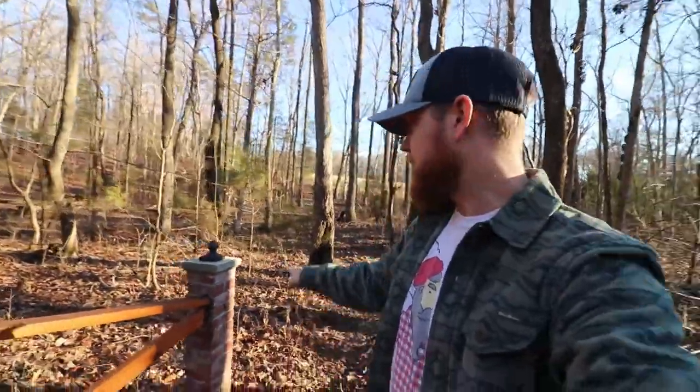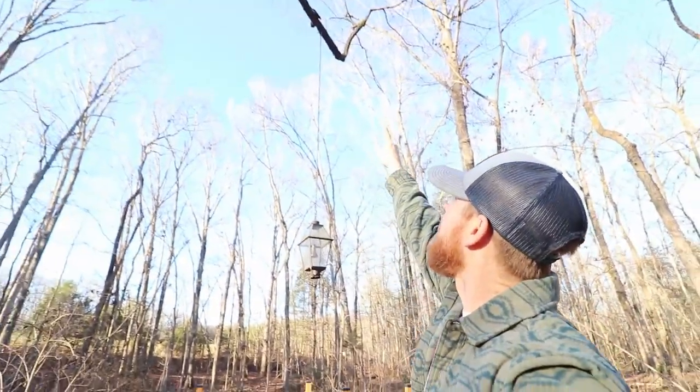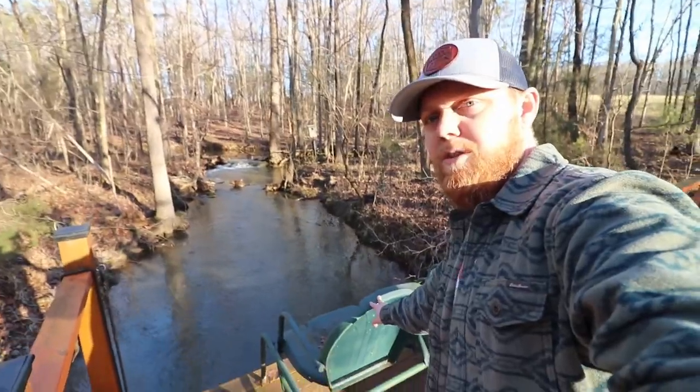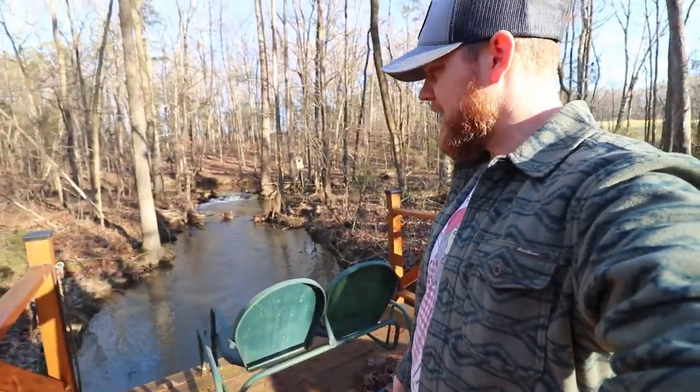He's got some brick columns on either end that give it a nice decorative look. He's got a hanging light in the middle that hangs from a branch with a solar panel to supply the bulb. He's got a sitting platform with a swinging bench on it so that he and his wife can sit and enjoy the creek. It's just a really cool build, and I just wanted to show you guys because I love stuff like this. Plus, I just really enjoy being out here in nature.